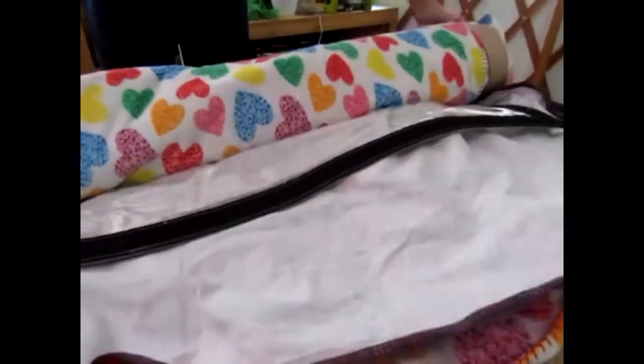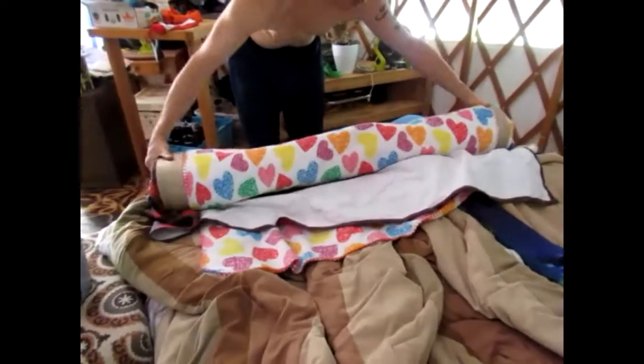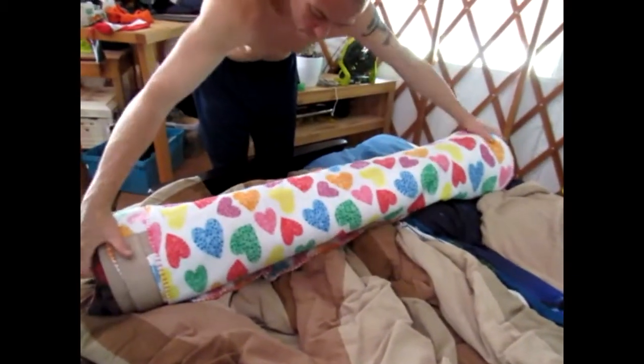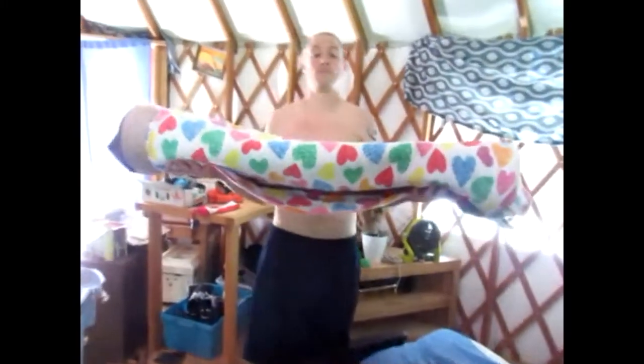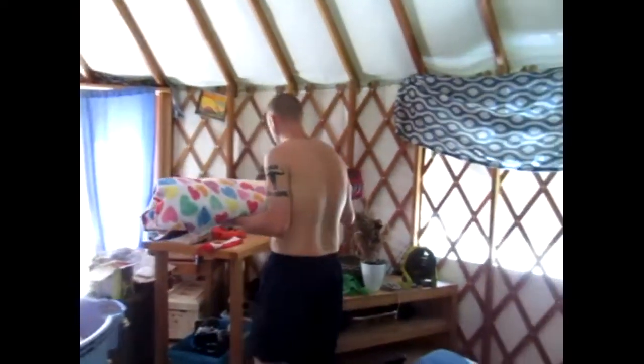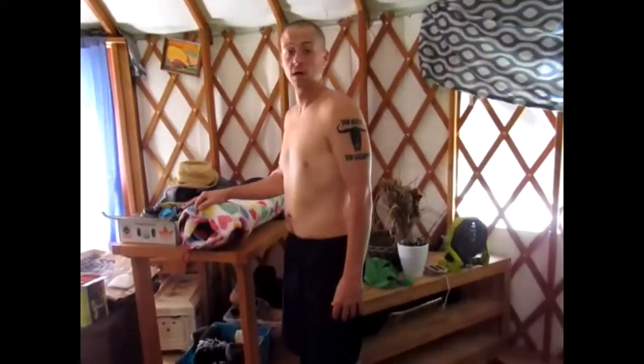Until we finally need to take it back out again when it starts getting cold. There we go — there's our pretty window roll. Keep it out of the sun, keep it rolled, and there you have it. A little bit cooler in here, we're all set.